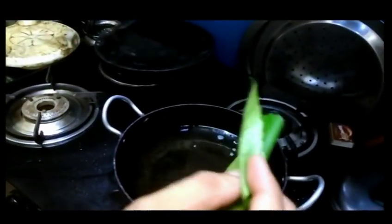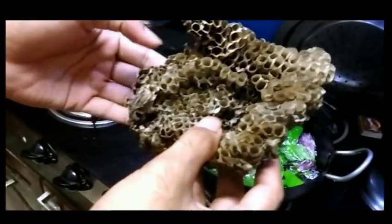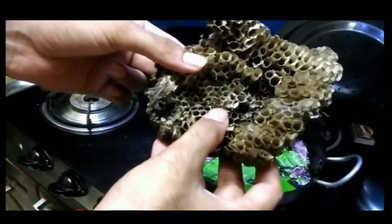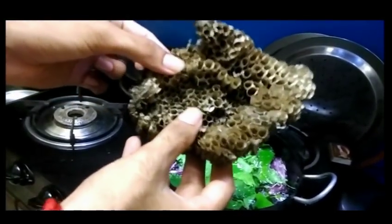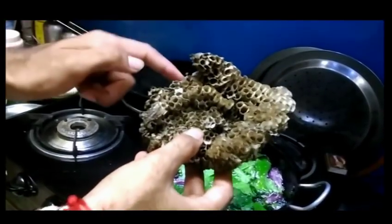The third ingredient is yellow bee nest. Hibiscus is a main ingredient and has anti-inflammatory properties. We also put it in as the last ingredient.